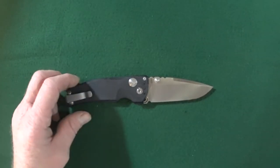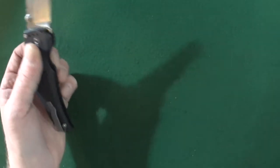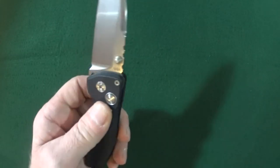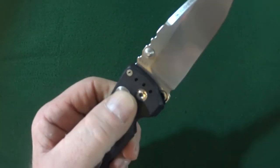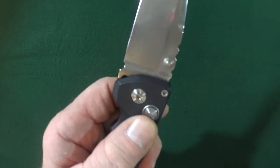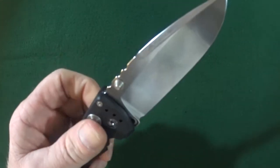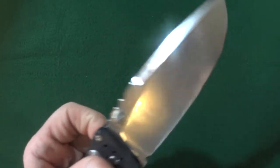For those of you that don't know, Hogue is a US manufacturer, and the EX-03 is a manual action plunge lock. That lock is not at all ambidextrous, even though it looks like it. This button is really just a platform for your finger. There is a safety on the other side as well; however, that safety only locks the blade in the open position — it does not prevent it from opening up in your pocket.